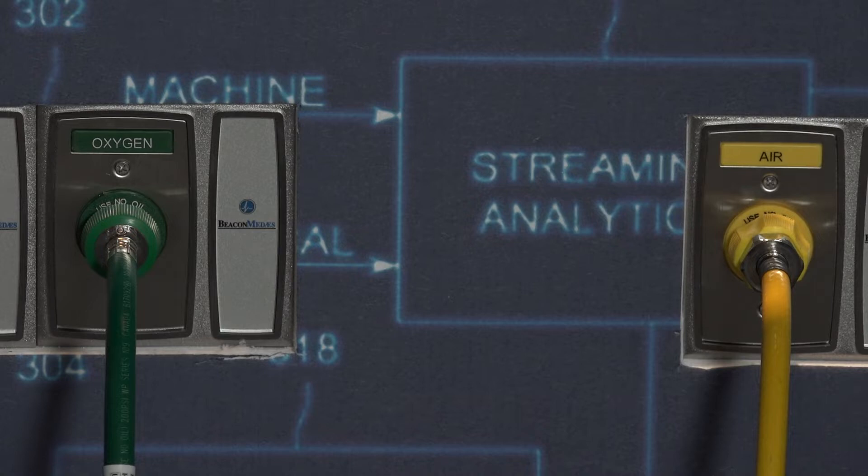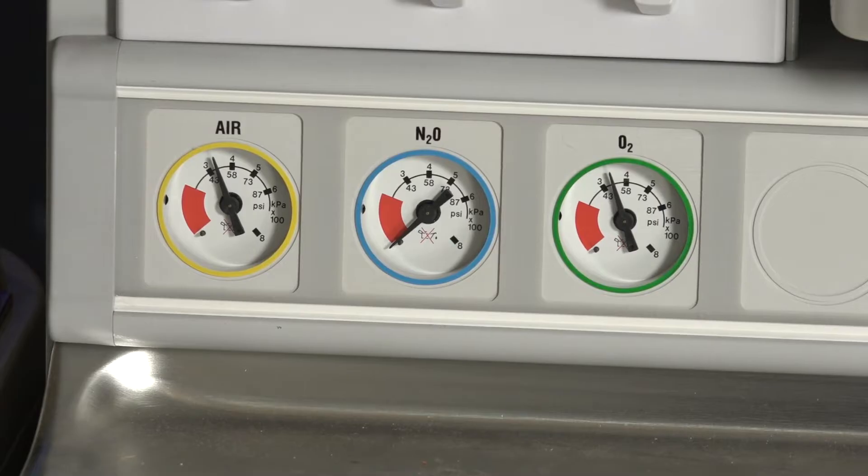Check your central pipeline supplies. Check that the pipeline hoses are connected and pipeline gauges read about 50 PSI.